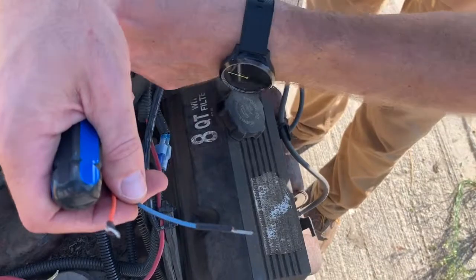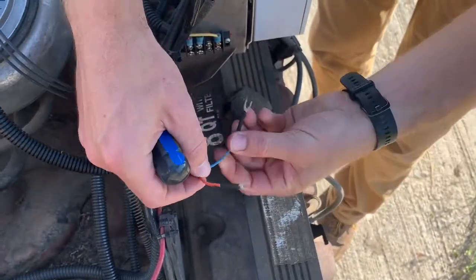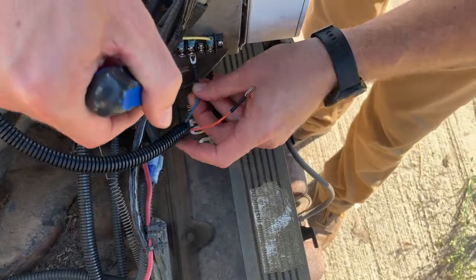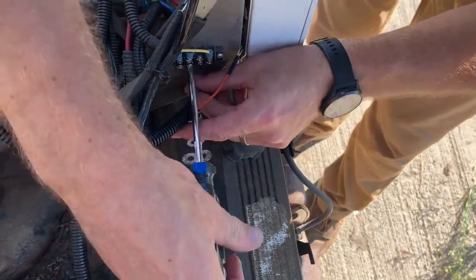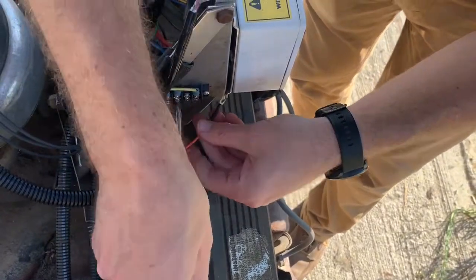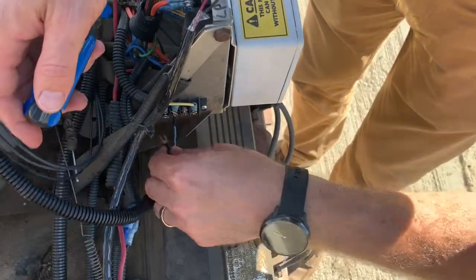Remove the temperature probe. You want to attach the blue wire to the black, and the orange wire to the red.